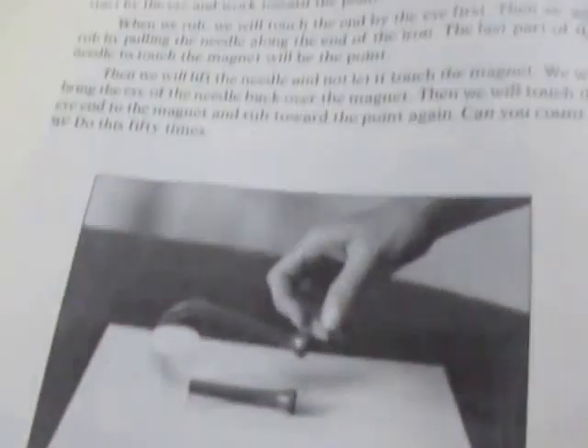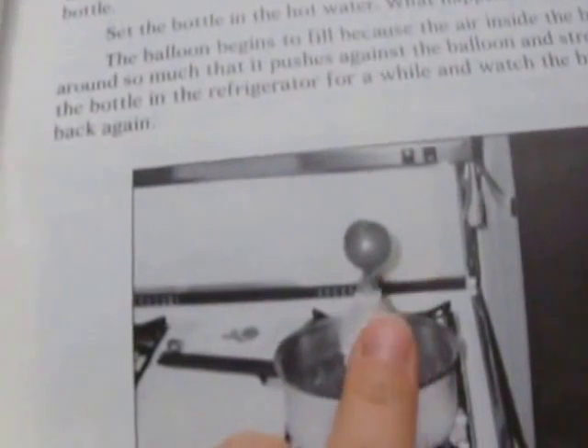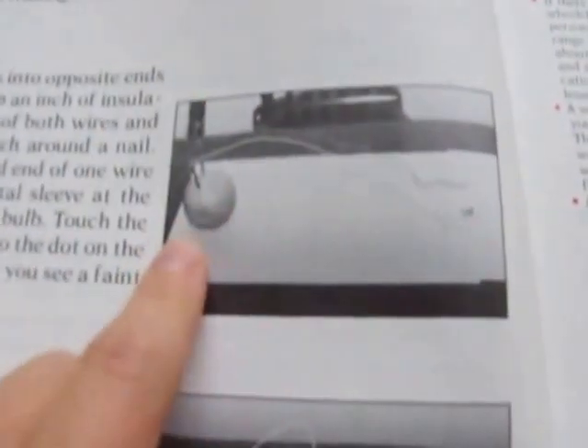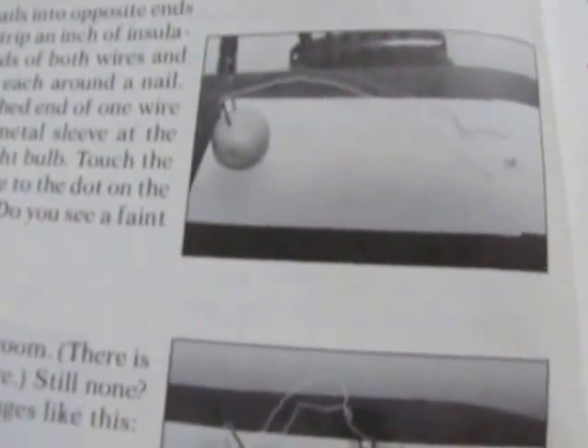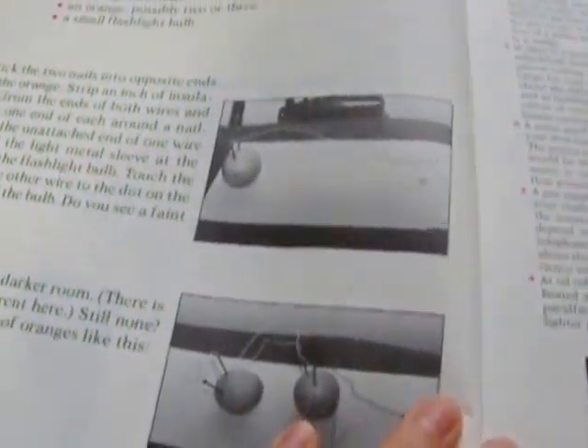There's friction, some liquids, magnetism, and making a magnet. Fire and heat had a really neat experiment — my girls really liked that one. They also liked the static electricity one. We could not get the orange acid experiment to work — maybe our oranges didn't have enough acid in them — but we tried it and it just didn't work for us.